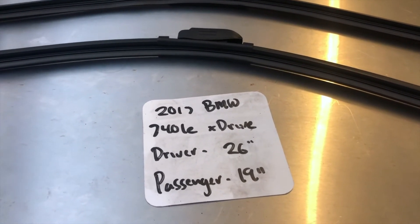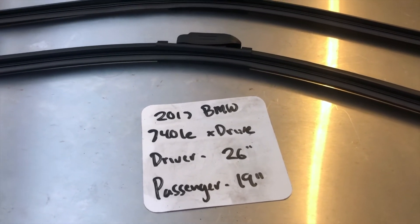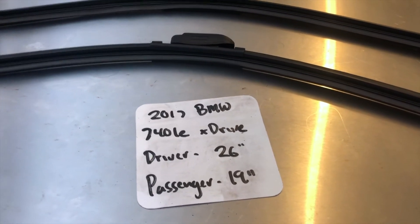You can also check the video description for the most recent price as well. However, if you do happen to know a cheaper place to buy a wiper blade replacement for the 2017 BMW 740 LE xDrive, leave a comment and let us know that too.